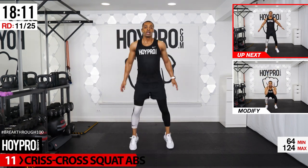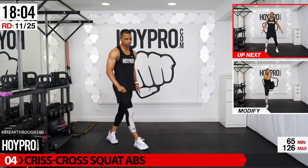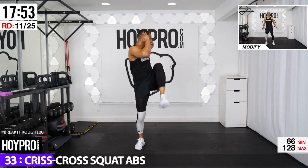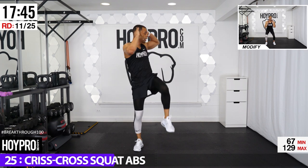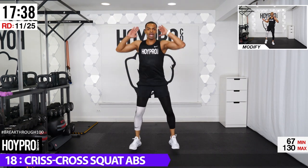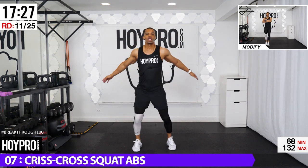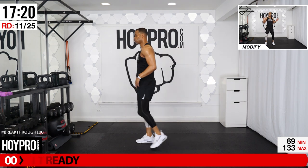Criss cross squat abs — across, squat, twist. The right leg's in front, squat, twist to the right. Left leg's in front first. Cross, squat, up, twist, right leg, left leg. You don't have to speed it up, but I want that form on point. Having some fun, working that body in new ways and always keeping your body guessing. One more squat to the right — keeping it even.